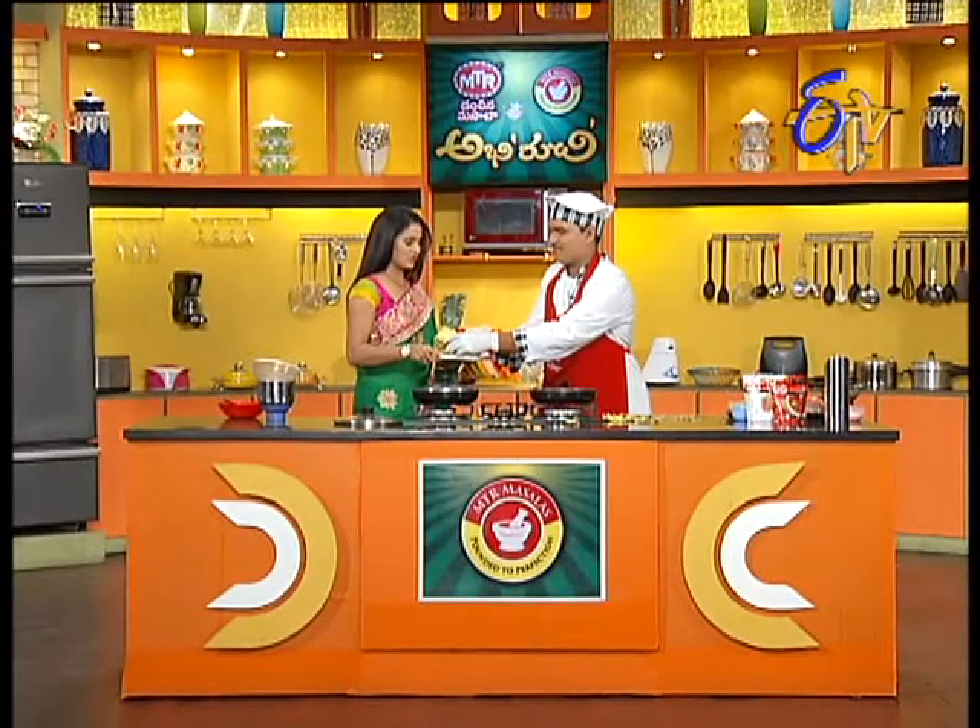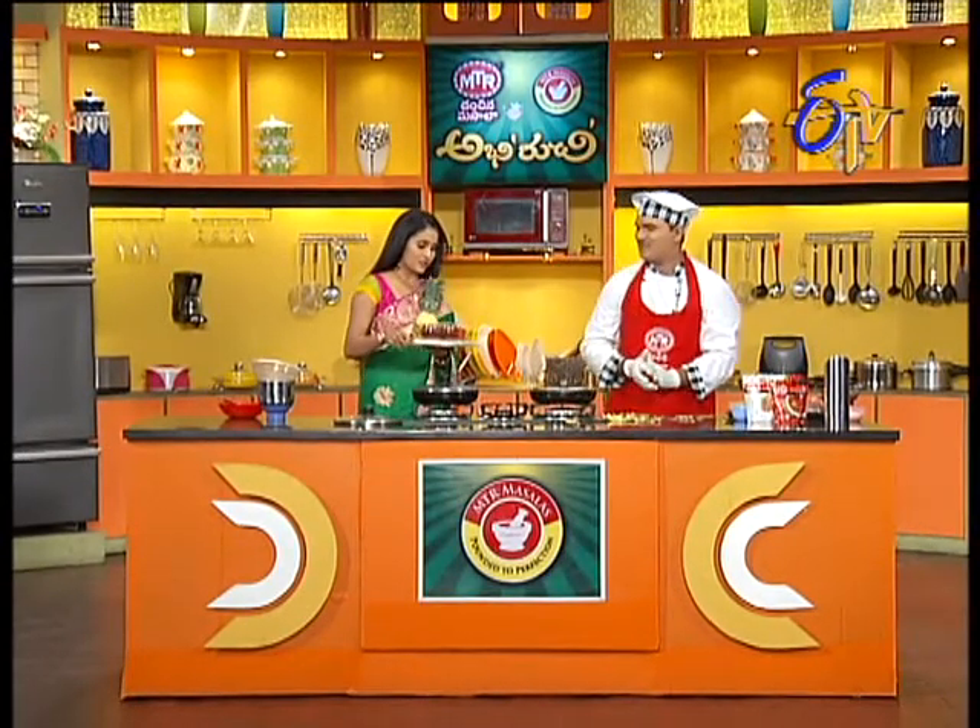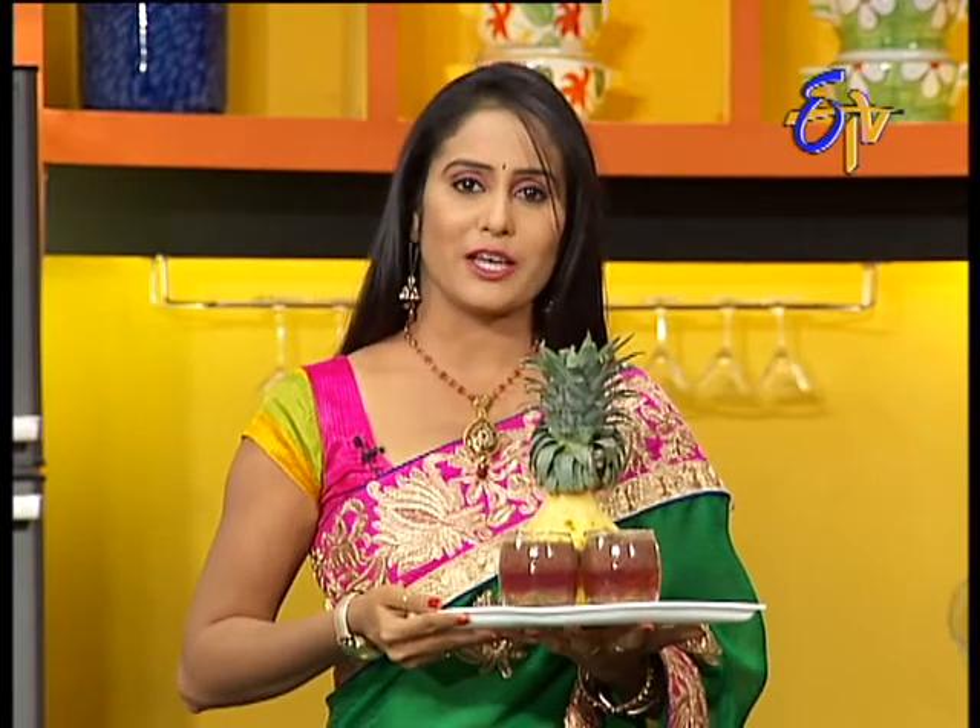We have a spoon, right? Rajagaru, it's a summer special item. Okay, we're ready to take the Grapes Magic. We're going to make this Grapes Magic ready for you.